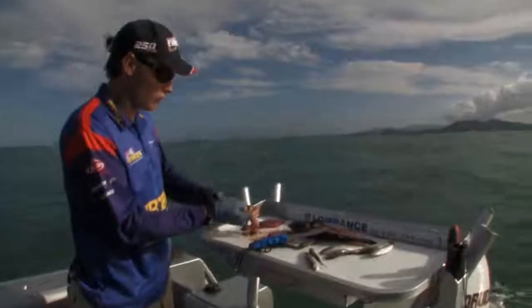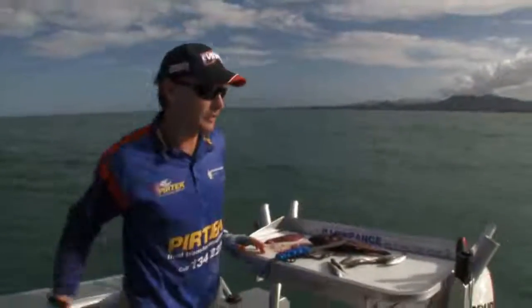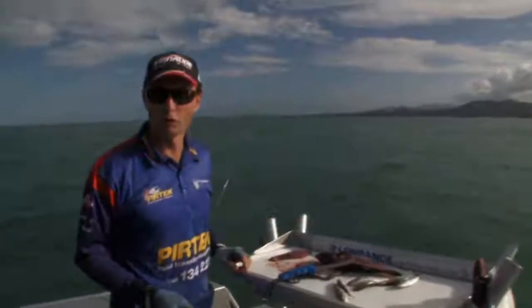Much the same as if you're cubing for tuna or something — throw one in, let that slowly sink away, have a look at the direction your cube trail's going, and maybe throw another one back up current. As that one disappears, just pop the next one in. The idea is to get that snapper to come along, get into that burly trail, and eventually find your bait.